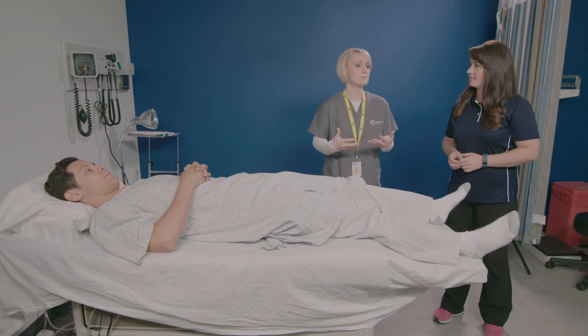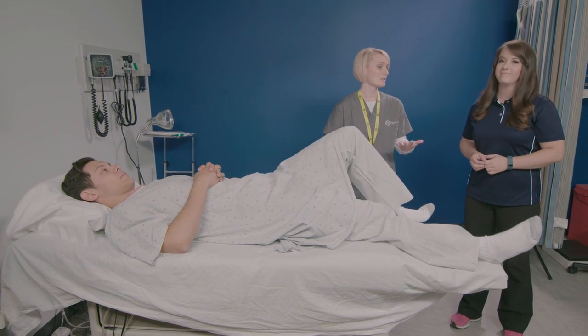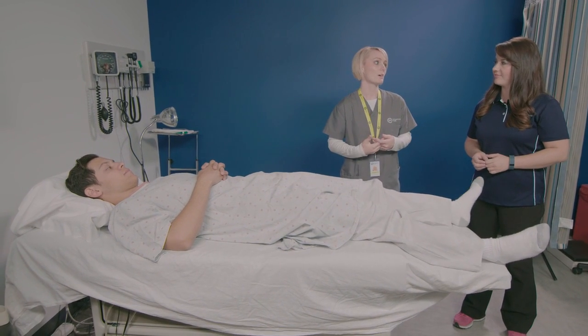The best time to do any of these is in the morning when you wake up, because your muscles are stiff and sore from your eight to ten hours of sleep. And the older you get, the more sore you are in the morning. So doing them in the morning and at night are definitely the best options.